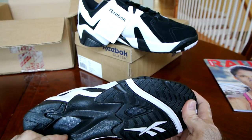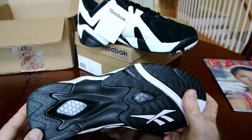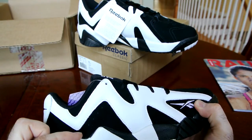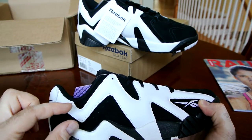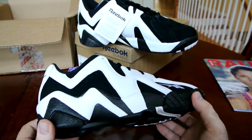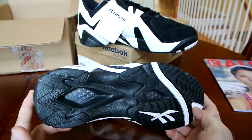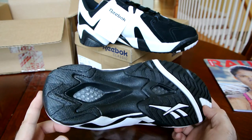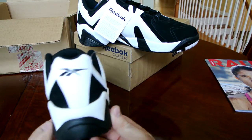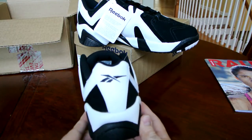If you look at the Hexalite from this perspective — not from the bottom — the distance between the bottom side of the Hexalite and the upper side was a little bit bigger since the honeycombs are bigger as well. It actually provided a lot more and better cushioning than the regular Hexalite, so the Ultra Hexalite was kind of an upgraded version. The heel view perspective is exactly the same as the original one.